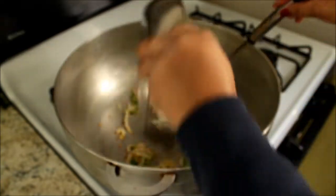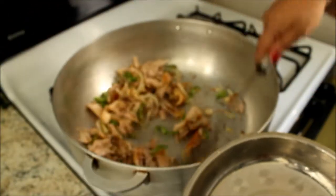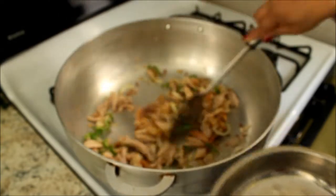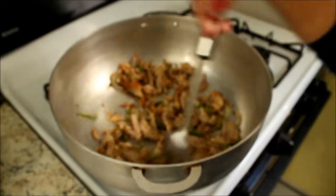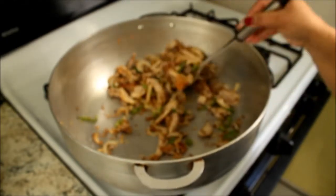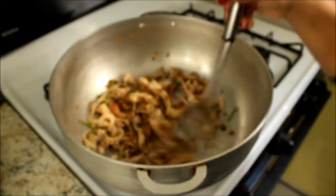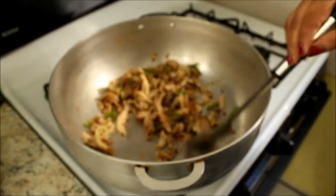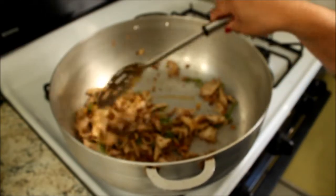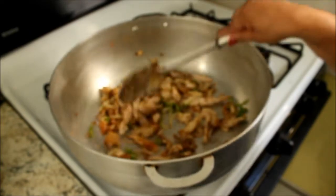Now I'll add the chicken. I'll give the chicken a stir. And if you notice the chicken has become a little brown, which is good because it has fried. Usually the rotisserie chicken inside is very white — there's not much color to it inside — and I'd like it to look a little brown.